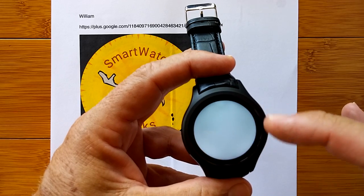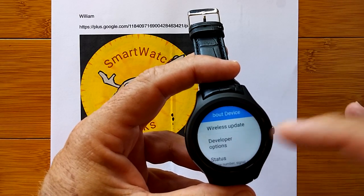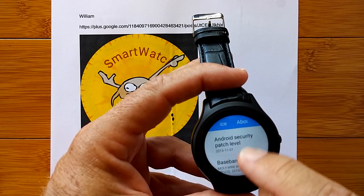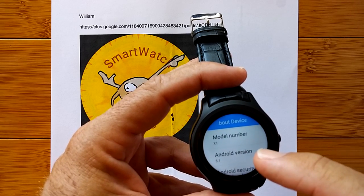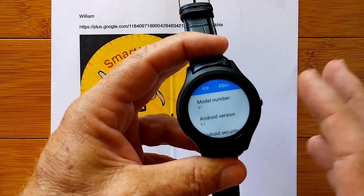Because not only is it what we're used to, but it's been bumped up to Android 5.1. This watch is a game-changer, and I want to tell you why.